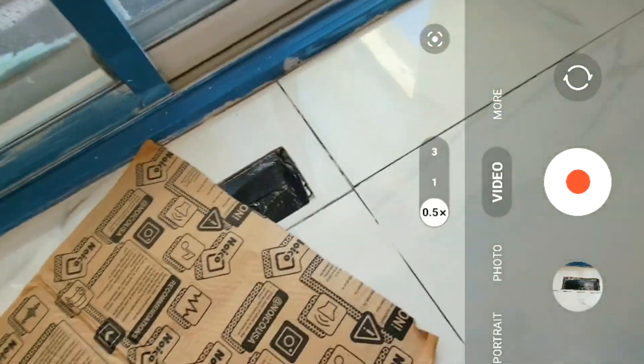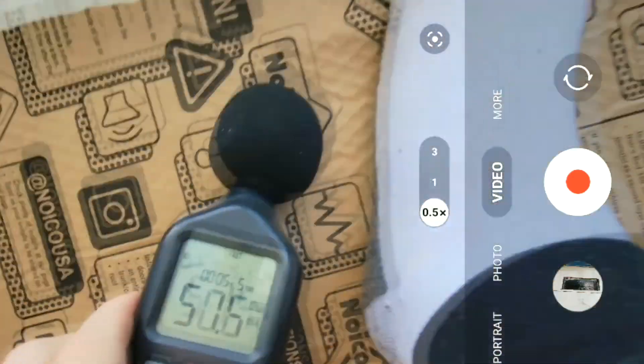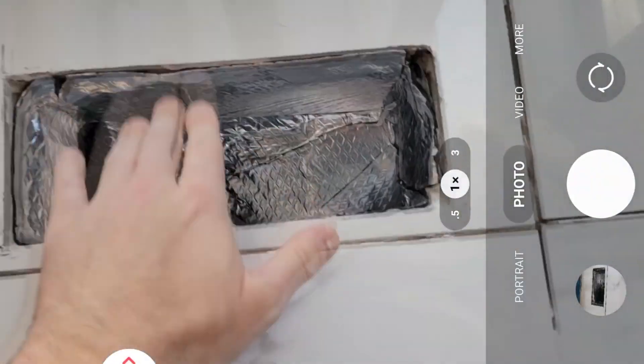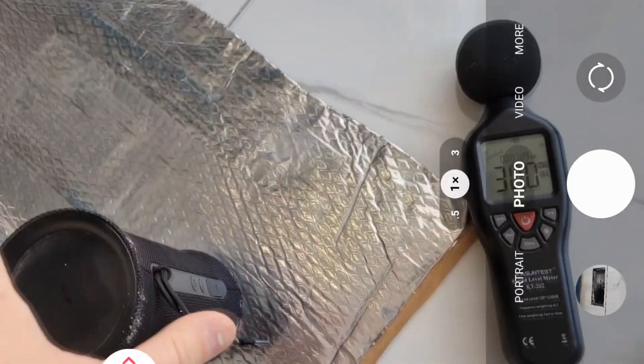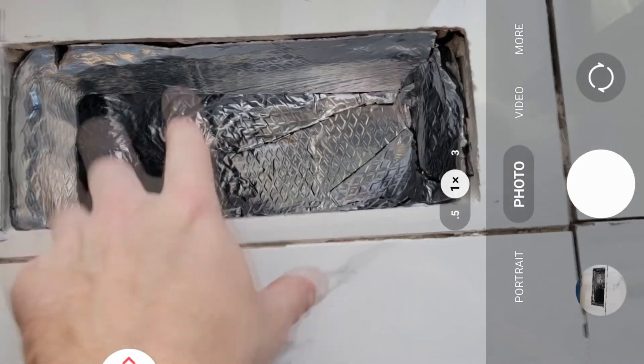We're measuring about 74 decibels. Let's put this on — there you go. You're talking about a 20 decibel change, which is about a 36% increase in noise reduction. If you're going to try and block any audio, I would say this is definitely something you want to consider. And that's the video — thank you so much for watching, we'll see you in the next one.